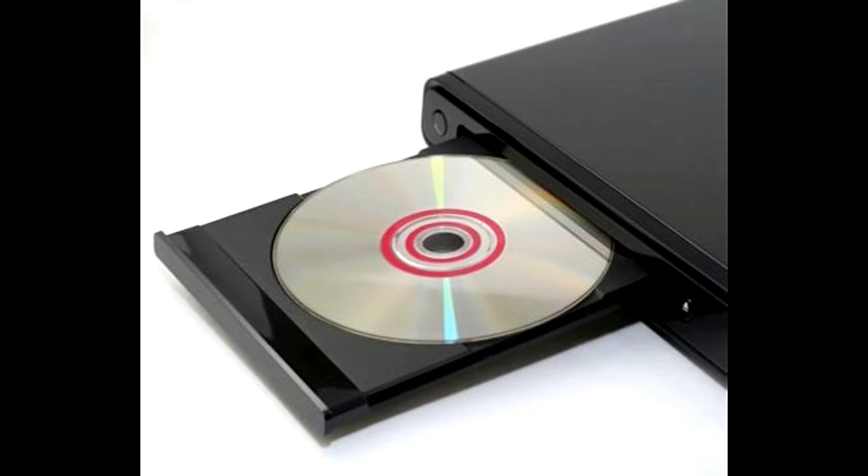Step 1: After inserting an empty DVD in the optical disk drive, launch NeroVision. Step 2: When the start screen appears, select the 'Make DVD' option and click on the 'DVD video disc' type.